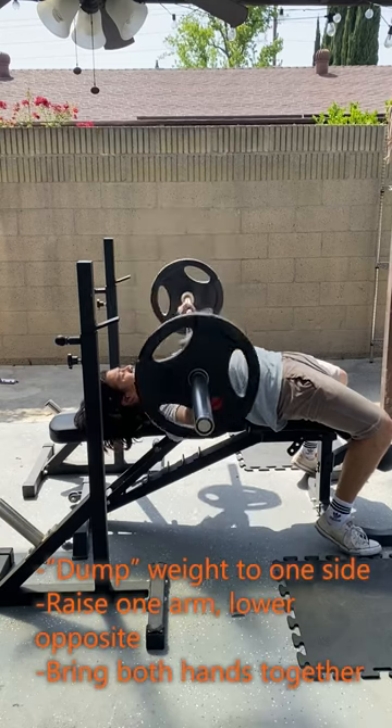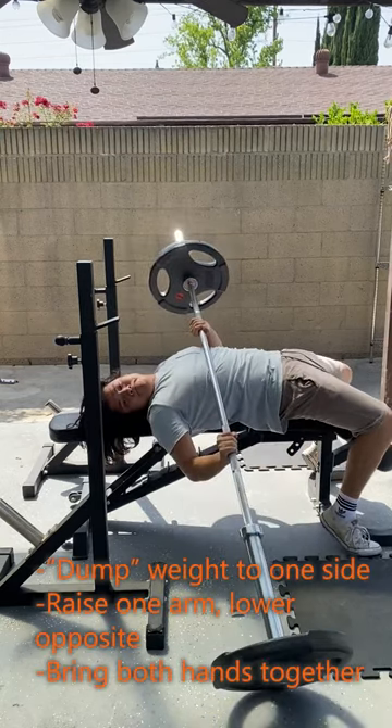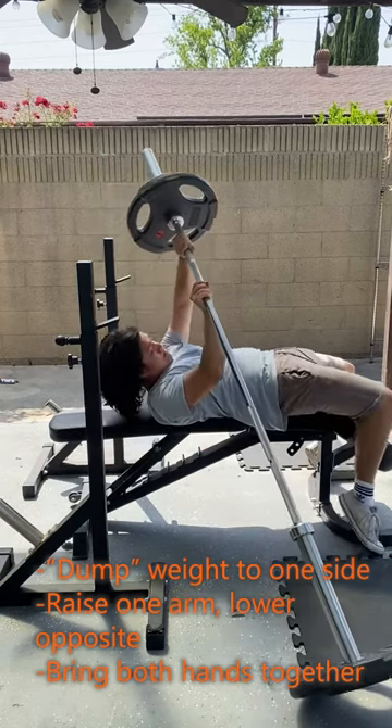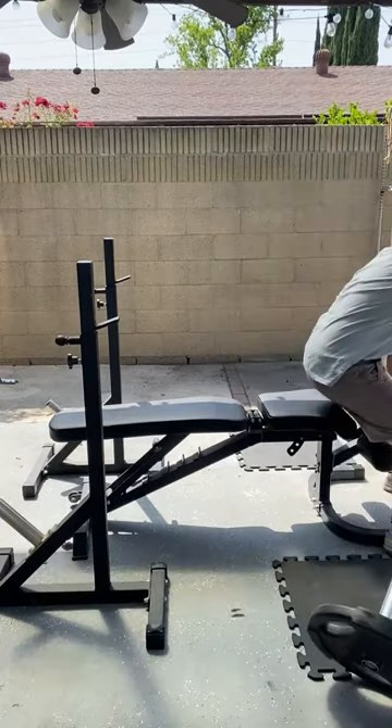If you can't lift the barbell back up, you want to dump the weight to one side of your body by lowering one arm and raising the opposite. The action looks similar to kayaking. Be careful from the sudden shift of the weights as it may fall off the barbell. Once you can pivot the barbell on the ground, bring both hands together and push it forward off of you.